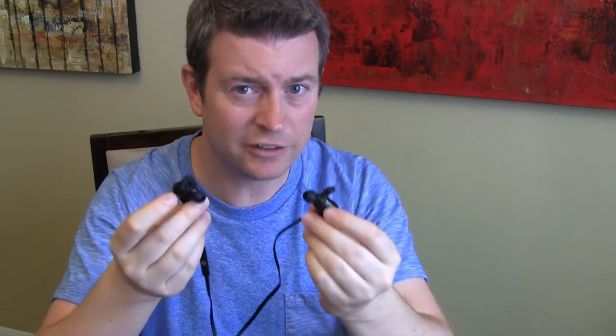I will have a link in the description below to the product on Amazon. You can click that link, jump over to Amazon, read what other people said about them, and pick a pair up for yourself. That's it for this review. If you like this review, please click that like button, jump over to my channel and check out all my other product reviews — I've got lots of appliances, household products, electronics, gadgets, and cell phone and tablet accessories.